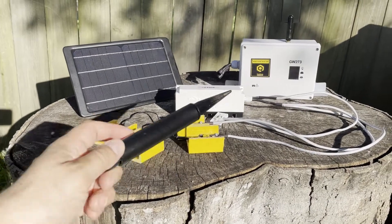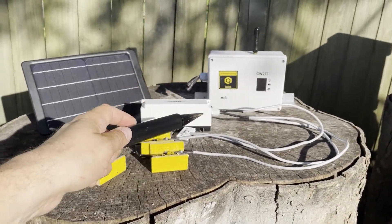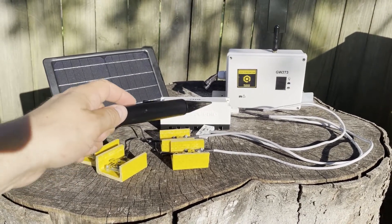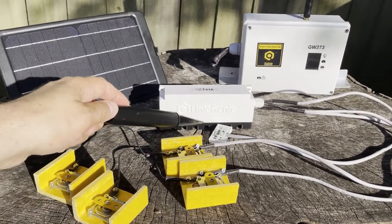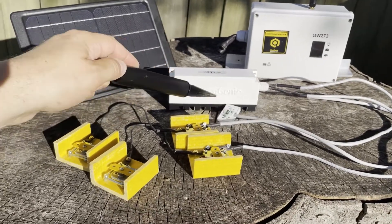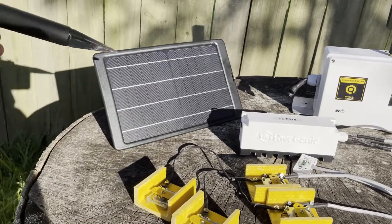Your Hive Genie is composed of the gateway, which is what transmits to the cloud, the Hive Genie node or the sensors that go on the hive — which is the V counter, temperature sensor, a relative humidity sensor, and CO2 sensor in some cases — and then the weight scales and your solar panel.